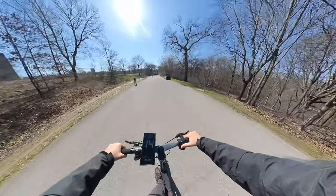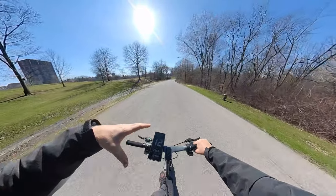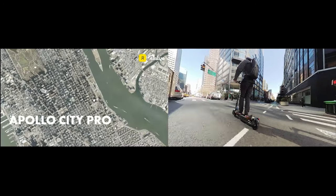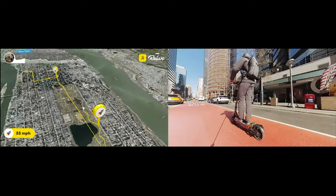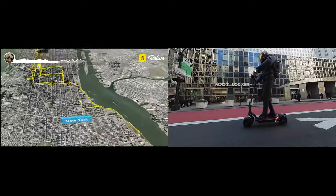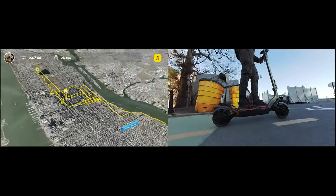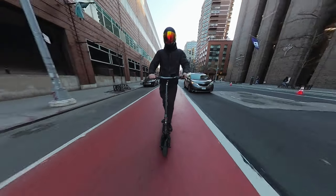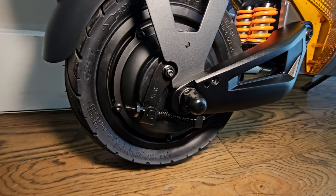This scooter is definitely the most comfortable I've tried this year and last year in this weight and category range. Range test results: beautiful weather, temperature in the 60s to 65 degrees, my weight 250 pounds, riding in sport mode all the time with speed limits between 15 to 30 miles an hour, mostly staying at 25 mph — and I was able to cover 23.7 miles. I am shocked; this is the first time I've gotten more range than advertised. Really impressed with the results.